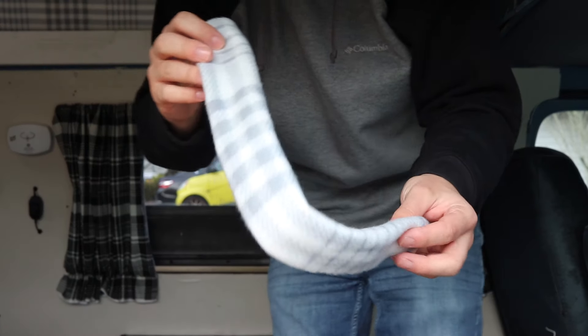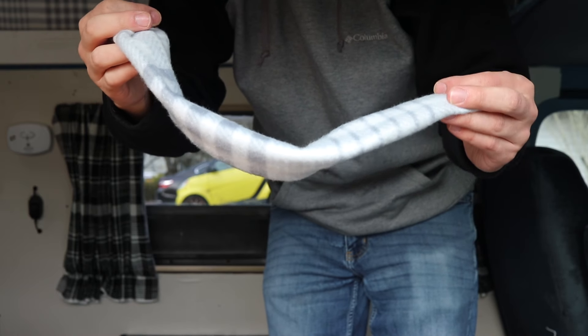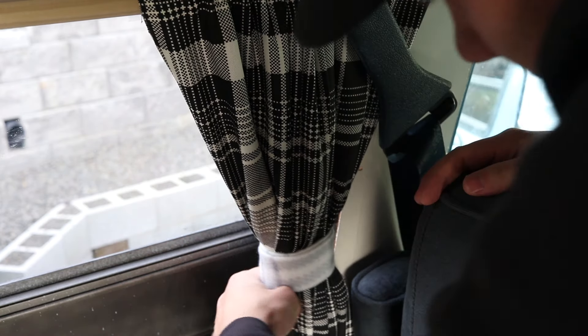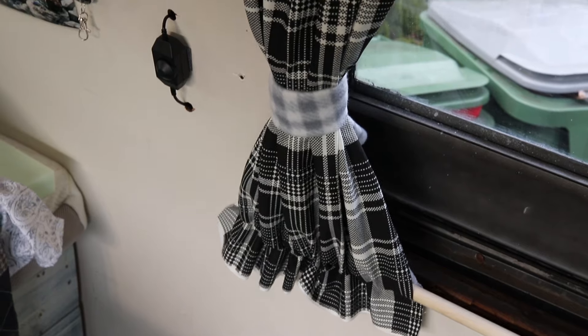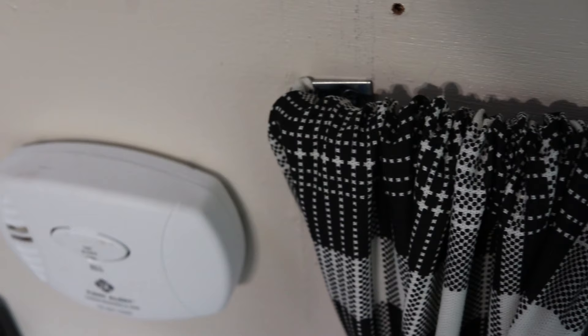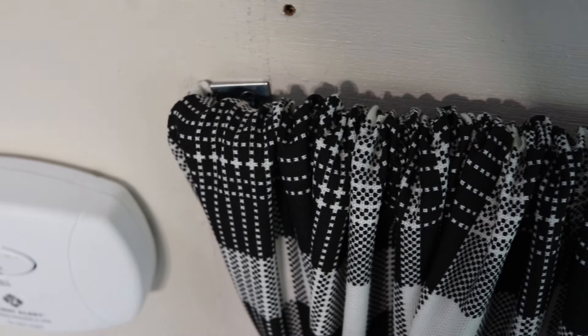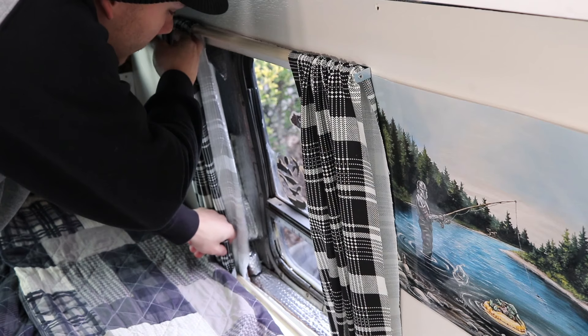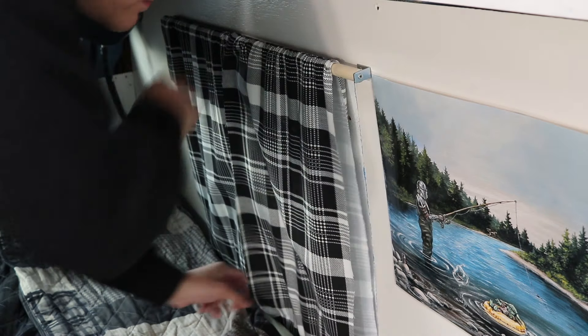I'll be using this scrap of fleece from another project to tie off the curtains. And I just repeat that process to make curtains for my other windows as well.